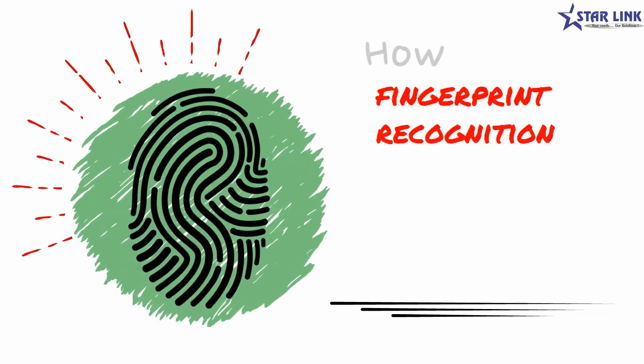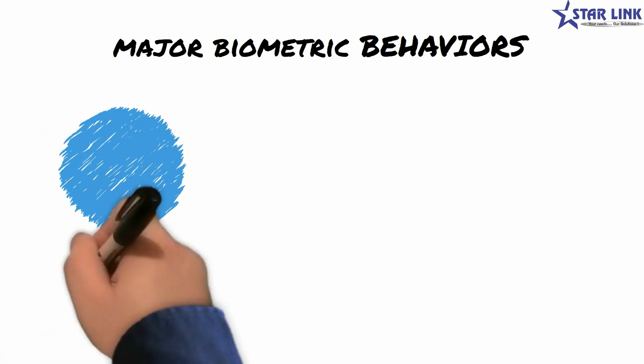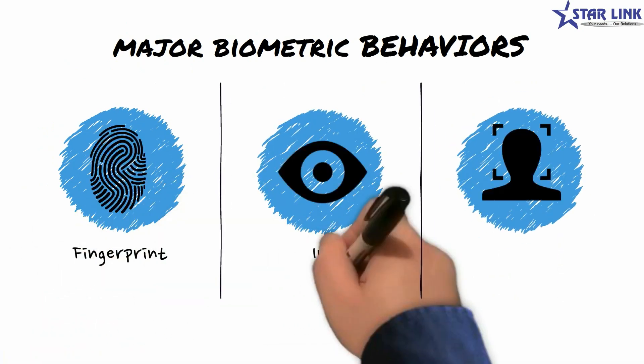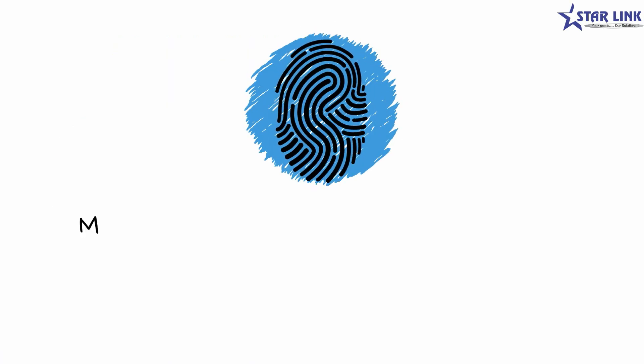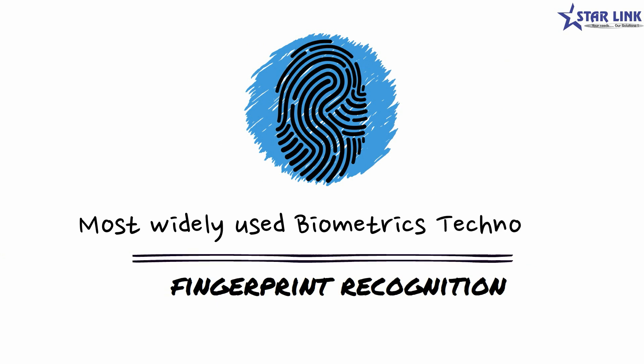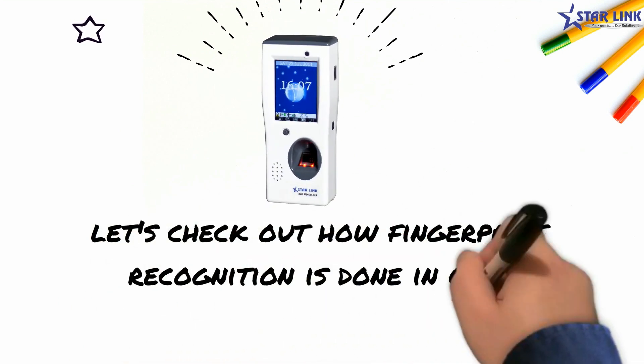This video shows how fingerprint recognition works in biometric devices. Majorly three biometric behaviors are used for identification: fingerprint, iris and face. Fingerprint recognition is the widely adopted biometrics technology for identification. Let's check out how fingerprint recognition is done in our biometric devices.